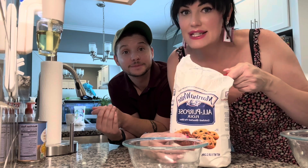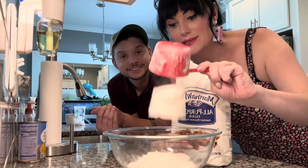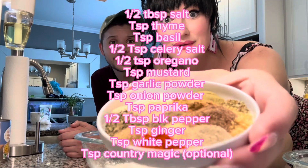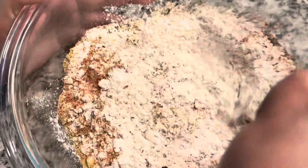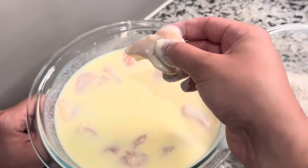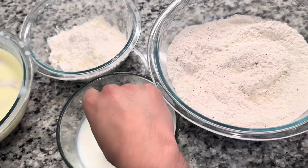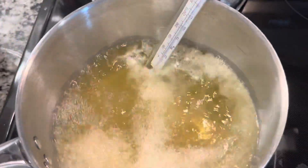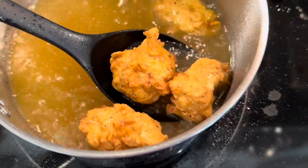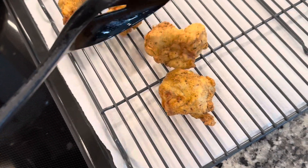While that soaks, we gonna get our dredging stations ready. We got us a cup of flour in this bowl and two cups of flour in this bowl. The Colonel famously uses 11 herbs and spices in his chicken, but we're using 13 because we're extra. Mix that up real good. And then we got us one more bowl of buttermilk. Grab your piece of chicken, put it in your regular flour that ain't seasoned, dunk it in the regular buttermilk, and dump it in our spice flour. When you got a few in there, go ahead and transfer them to your oil. Once they get good and golden, transfer them right over to your rack — that's gonna keep them good and crispy.